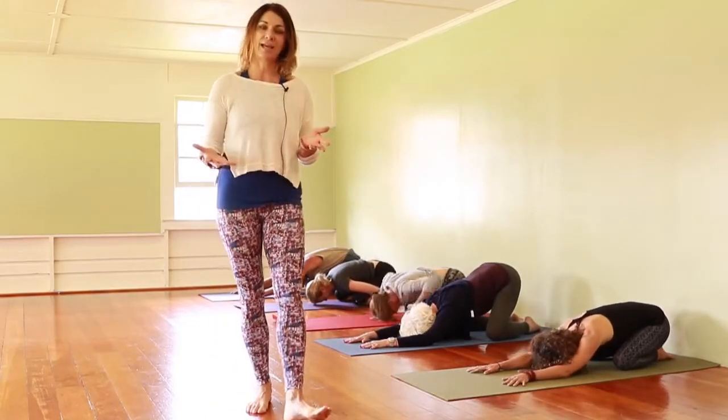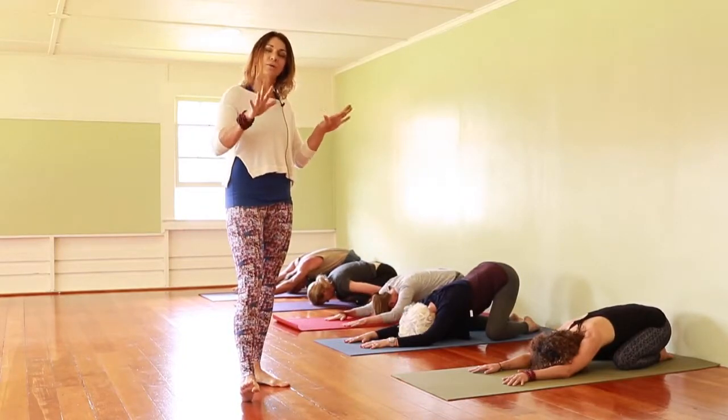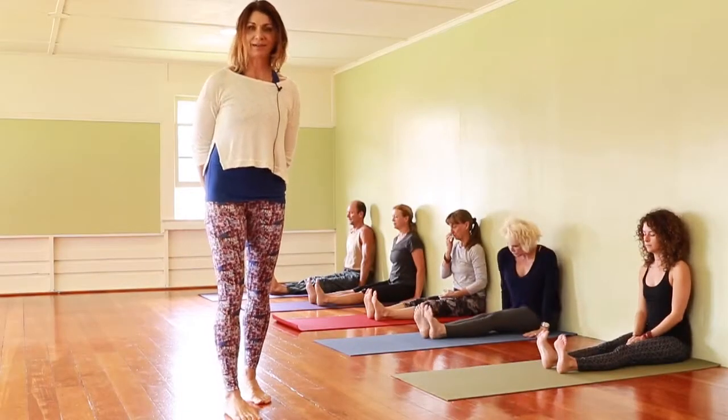When you come down, rest in your child's pose and really soak it in, because we're going to take this a second time. I'm going to show you a variation — for our next variation, you'll have the option of bringing one leg up toward the ceiling.